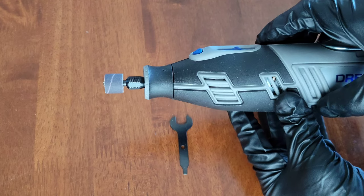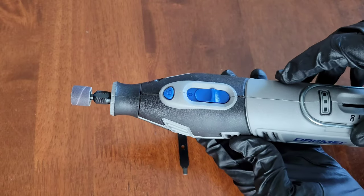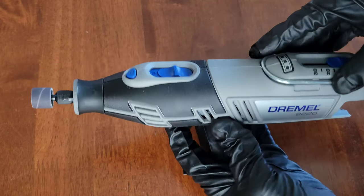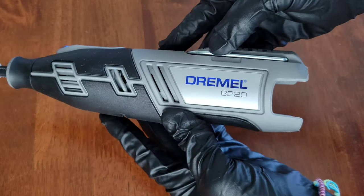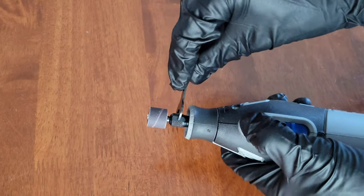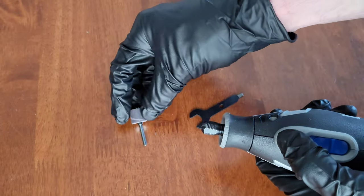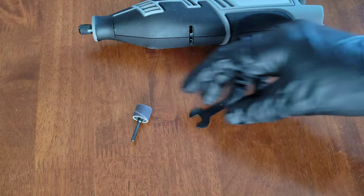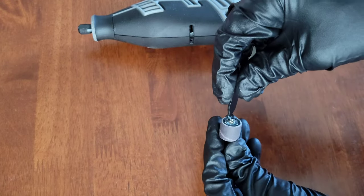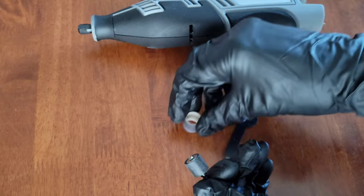If you want to remove the sanding drum mandrel, make sure the Dremel tool is both off and unplugged, or if you have a cordless model make sure it's off and the battery is removed. On my Dremel 8220 it's currently off and we've already removed the battery. Hold down the lock button and use the wrench tool to loosen the collet nut, then loosen it more by hand until you can take the sanding drum mandrel out. If you want to install a new sanding band, you can use the flathead screwdriver side of the tool to loosen the screw on top of the mandrel and take the sanding band off.